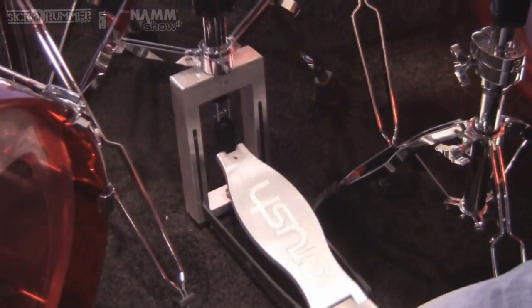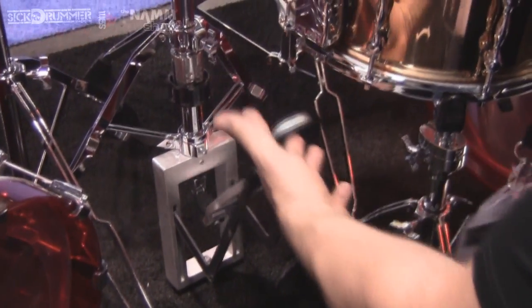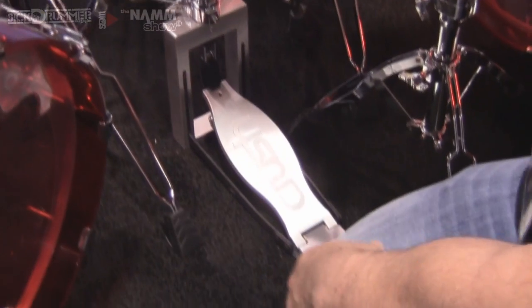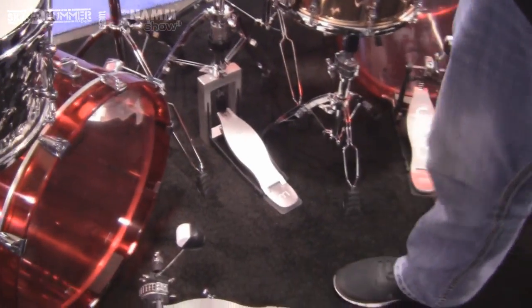But at the end of the night when the gig's over and you lift it up, it folds up quick and easy. You don't have to get any tools out to fold it up. Set it back down on the ground and it's locked back in place, and it stays just where you want it all night long.